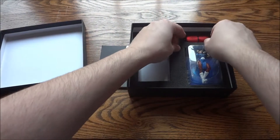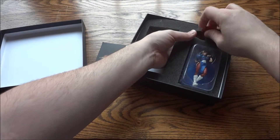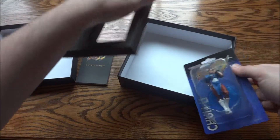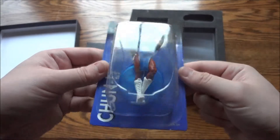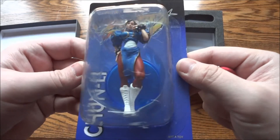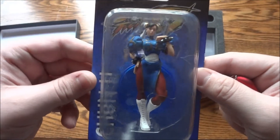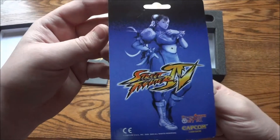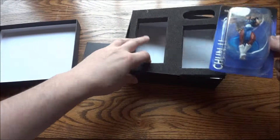Then we have another cool item. I'm gonna have to take this foam piece out here — and you'll see why, it's to get this out. So you have a pretty cool Chun-Li figure that comes in it. Looks like a little posable figure — maybe not, I guess the arms are pushed out because of her outfit. So yeah, it's a little Street Fighter Chun-Li figure that comes in there, that's pretty neat.